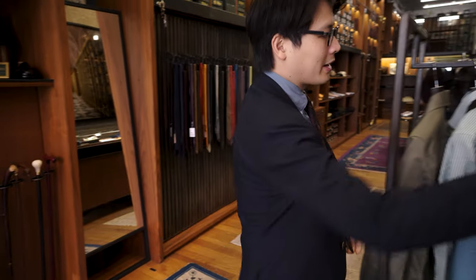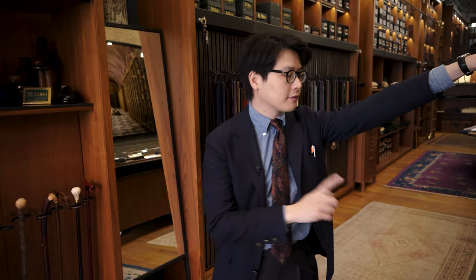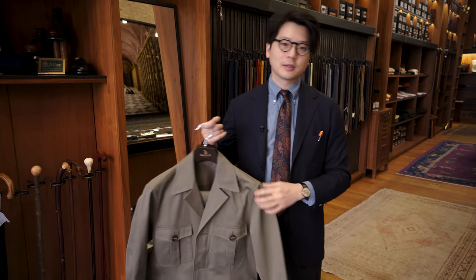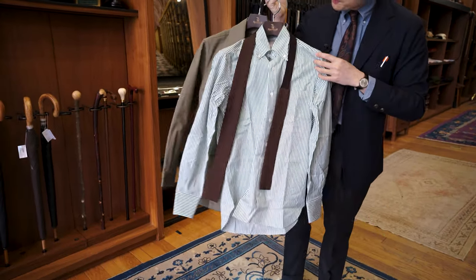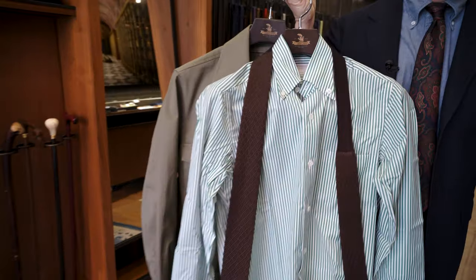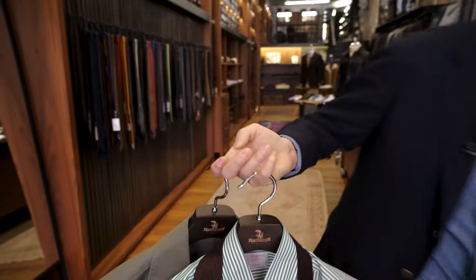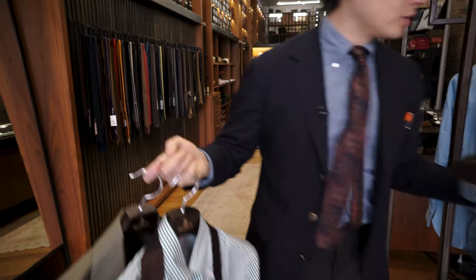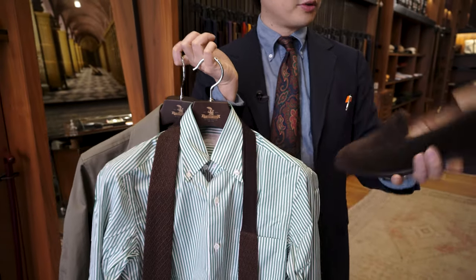Let's have a look at how we can style these items. With the safari jacket especially, given that it's a little bit longer — it's kind of more close to how a blazer might look — you could dress it up quite nicely. You could put it with something like a poplin green shirt with a brown knit tie. I think that'd look nice together, and you could wear something semi-dressy for shoes, like a pair of brown suede loafers. That would be pretty cool.